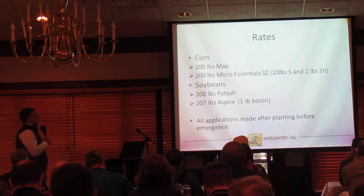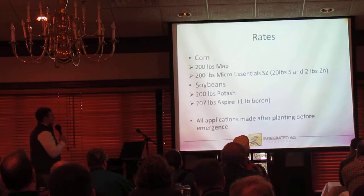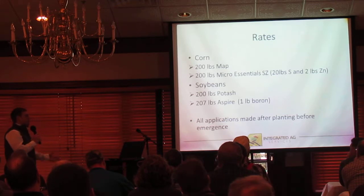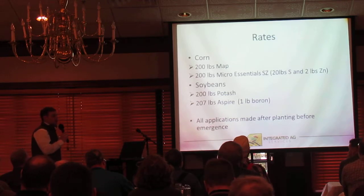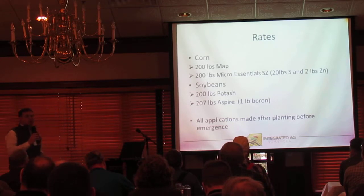Rates evaluated on corn were 200 pounds of MAP and 200 pounds of MEZ. Out of that 200 pounds of MEZ, you're getting 20 pounds of sulfur and 2 pounds of zinc. On soybeans, we're at a 200-pound potash rate with 207 pounds of Aspire, running a slightly higher Aspire rate to match our total potash, with Aspire being 0-0-58 versus red potash. All applications were made after planting but before emergence.